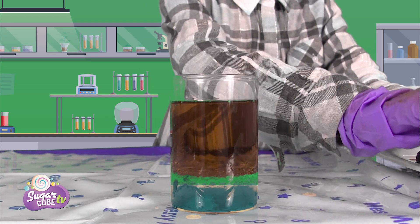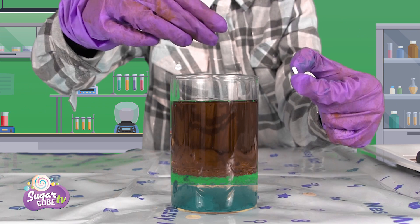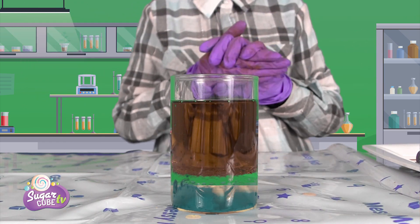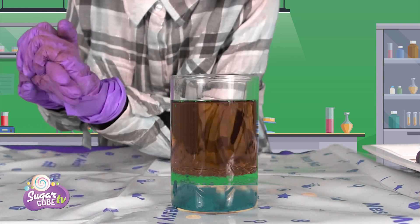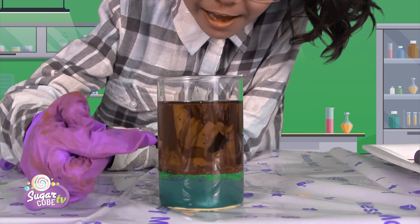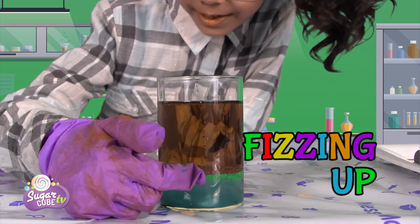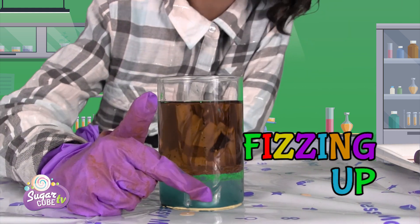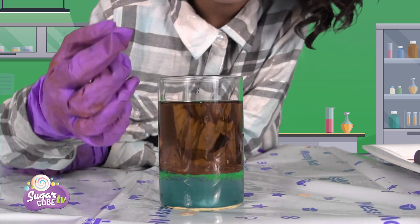Let's add the fantastic tablets now. Here are the two — first add one and two. Come on, fizz up! Guys, look at that. It's fizzing up. Can you see those little golden bubbles? It looks so cool. What do you think?